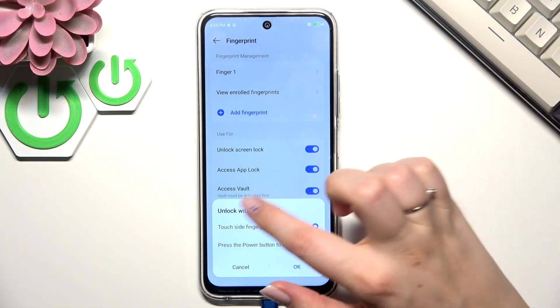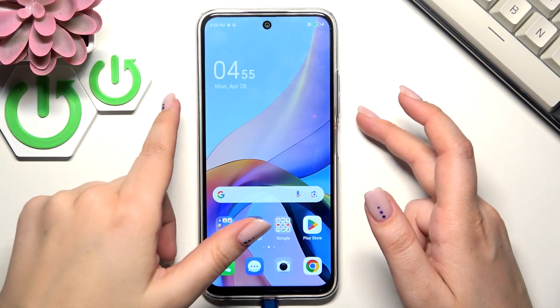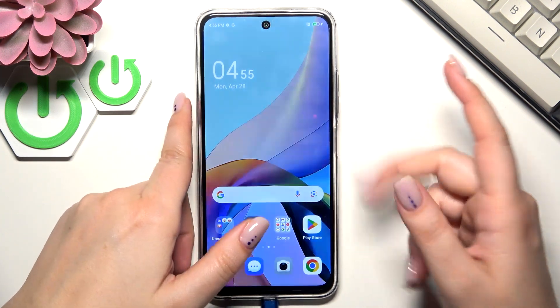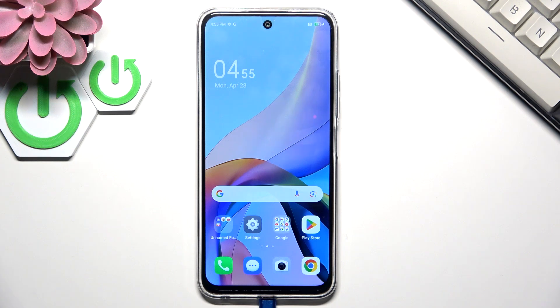Personally, I think the first option is much easier. So now let me lock the device and check if it's working. Let me put my finger on the sensor — and as you can see the device is unlocked, which means we just successfully added the fingerprint to it. Alright, that will be all. Thank you so much for watching — please hit the subscribe button and leave a thumbs up.